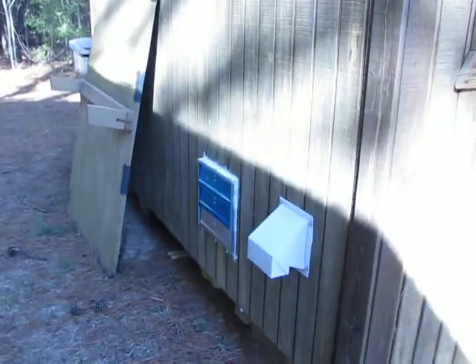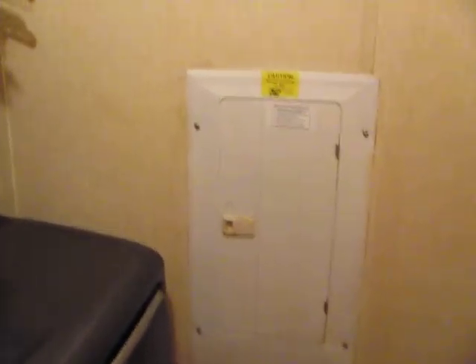There are the vents on the outside. And on the inside, to my breaker panel box.